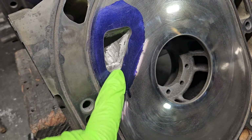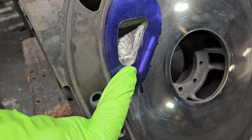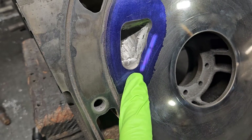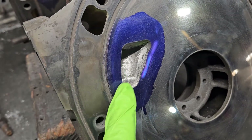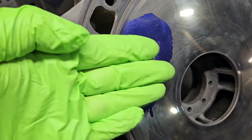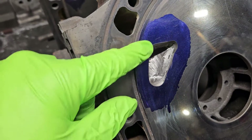The common mistake when porting these primary ports on this thick plate is people try to drop it down in an effort to extend the port. Although we do slightly — you can see that we're very careful — we only make a slight modification to the extension of the port.